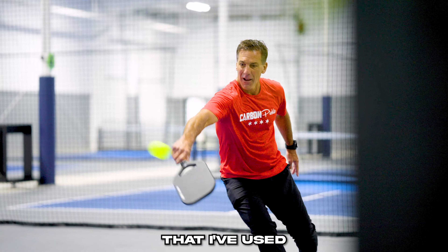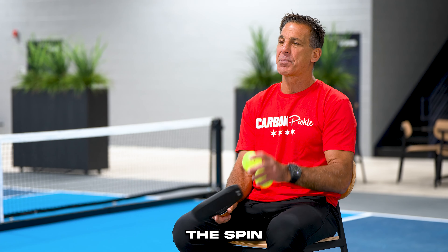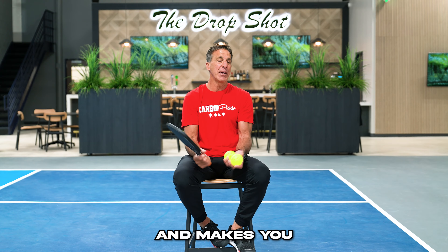You can feel this is way different than any paddle I've used as far as the texture, because when the ball is hitting the racket, the spin that you're allowed to put on it makes a big difference with the texture. Very light, great feeling handle. The equipment — that's half the battle — getting something you're comfortable with that makes you a better player.